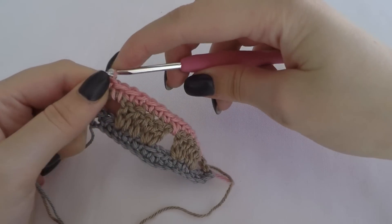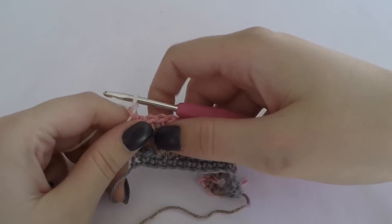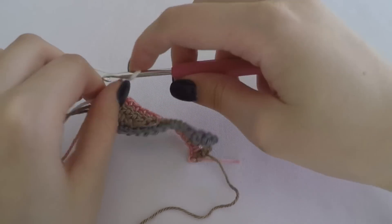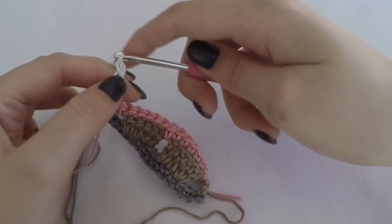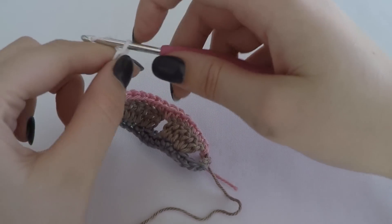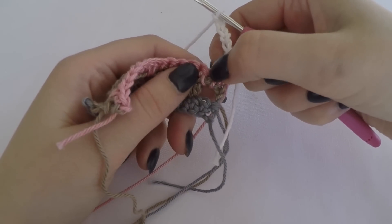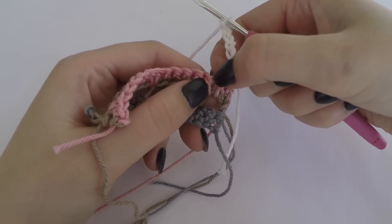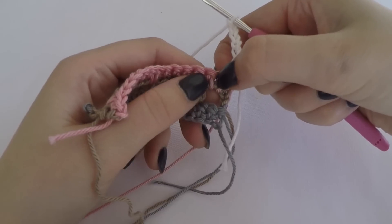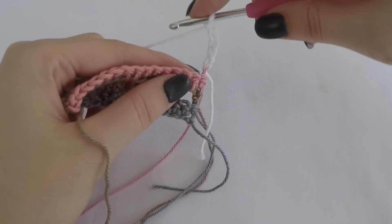Now we change to white and make one double crochet followed by three chains - but you can also make six chains. We skip the next stitch, which is the single crochet around the gap.